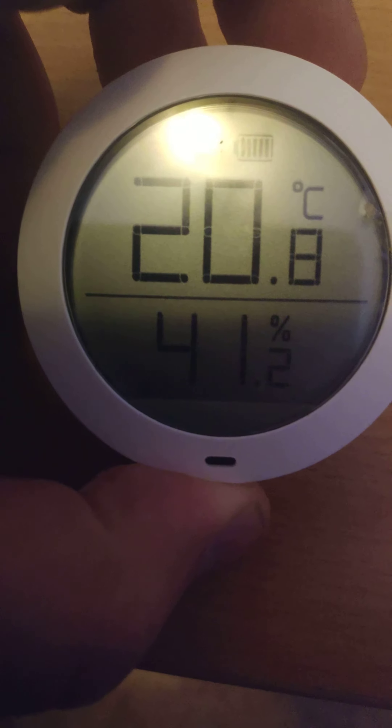It doesn't light up or anything. It's kind of hard to see if you don't have a lot of light in your room, but you can easily check it on your phone. The good thing is that when it doesn't light up or have any notifications, it doesn't drain the battery so fast.